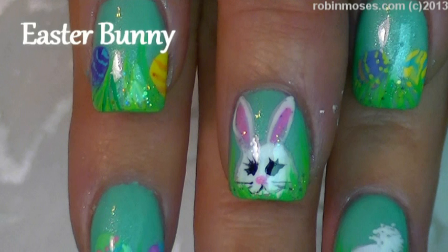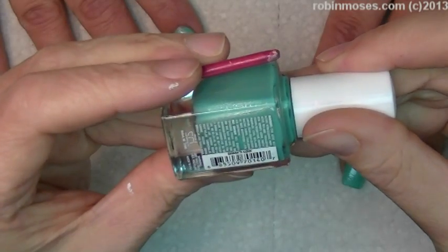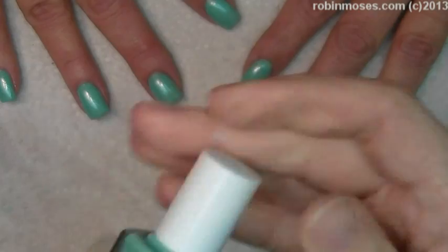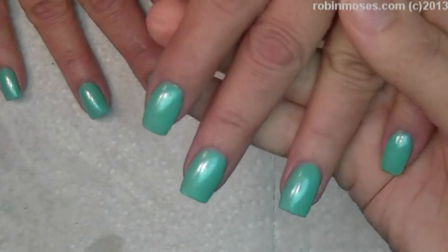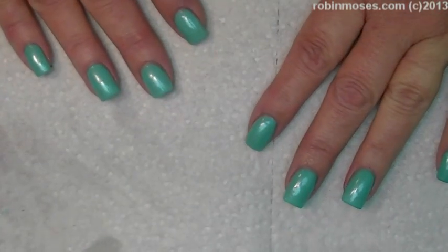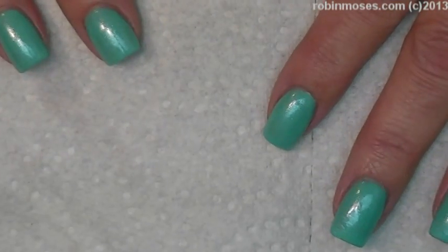Hi, this is Robin Moses and I'm here with Mammy. I've started with Julie G Shark's Cove, which is a beautiful Reflex Silver Teal. This is two coats — really good coverage, beautiful color — and we're going to do an Easter design.